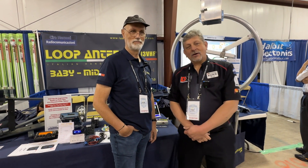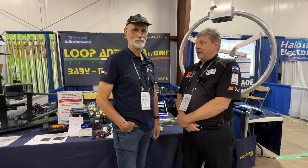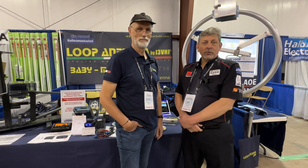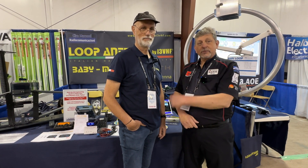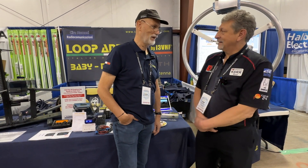Hi, I'm Rod K8RR from DX Engineering with Wolfgang from Loop Antenna Ciro Mazzoni, and we're going to talk about some of their products here at Hamvention 2024. How are you doing Wolfgang? Hi.